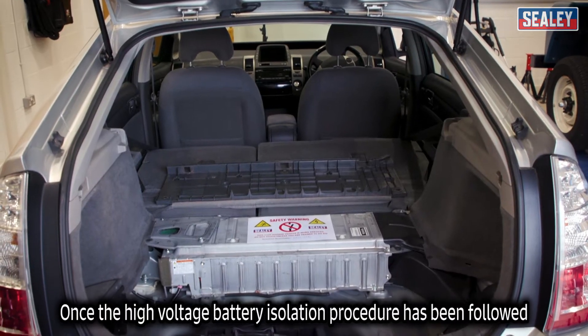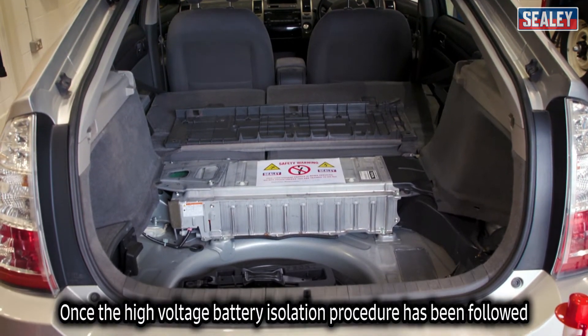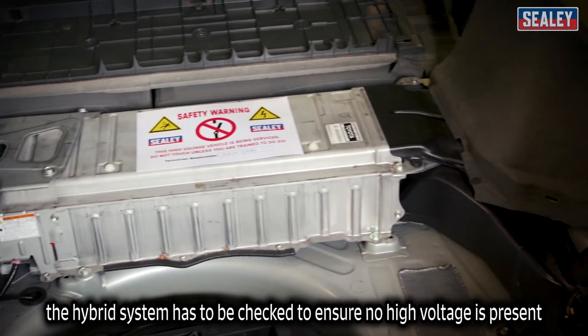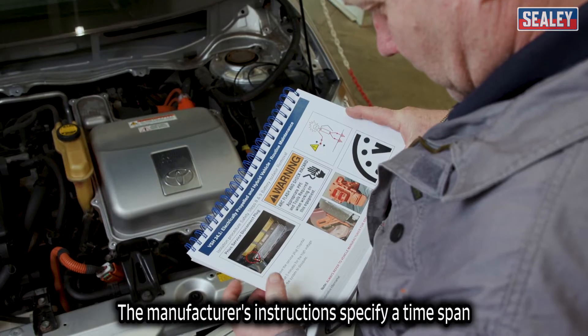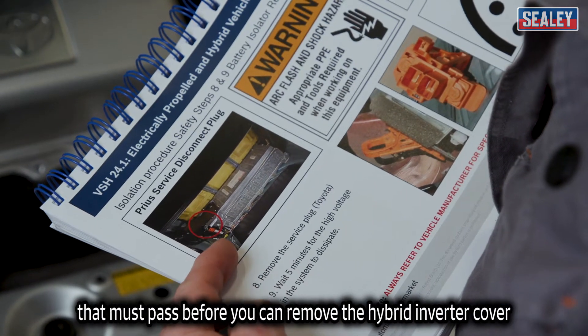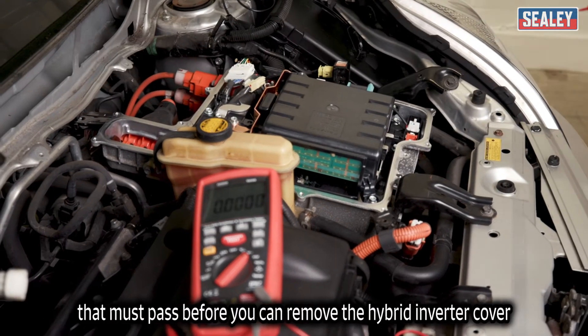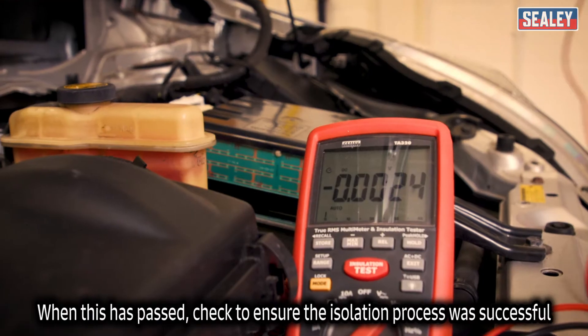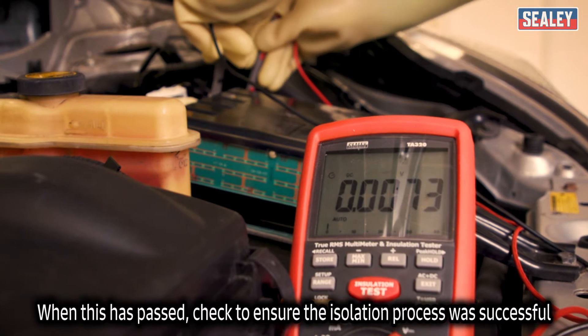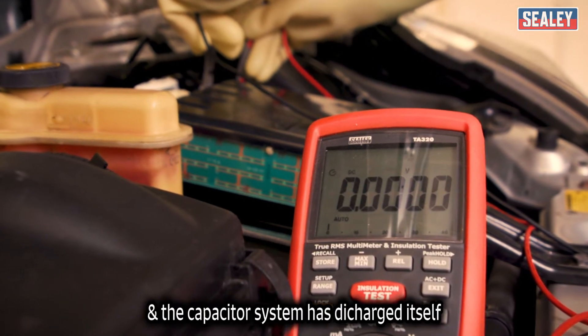Once the high-voltage battery isolation procedure has been followed, the hybrid system can be checked to ensure no high-voltage is present. The manufacturer's instructions specify a time span that must pass before you can remove the hybrid inverter cover. When this time has passed, check to ensure the isolation process was successful and that the capacitor system has discharged itself.